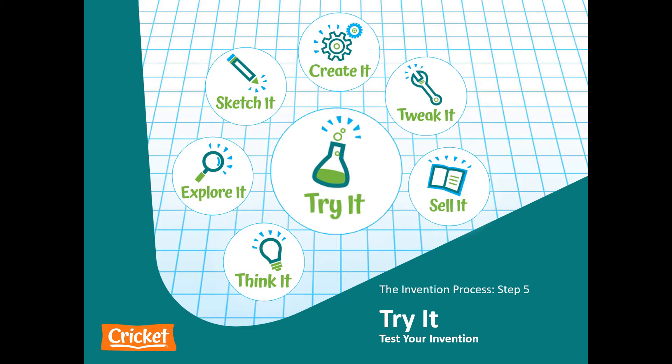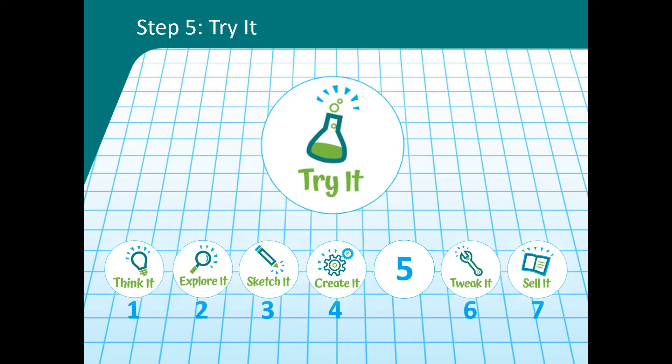The Invention Process, Step 5. In this lesson, you are going to learn how to complete the fifth step in the invention process: Try it by testing your invention.